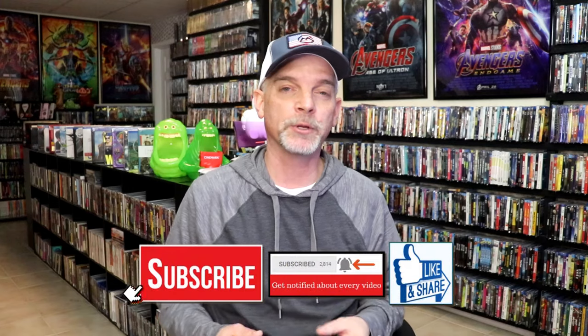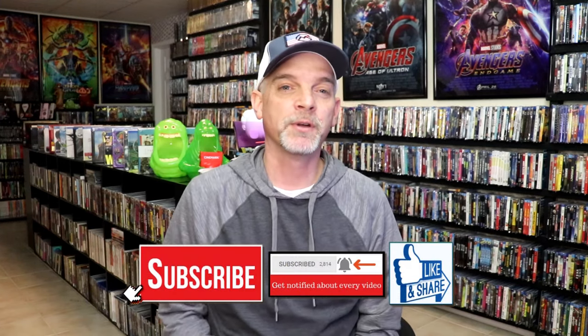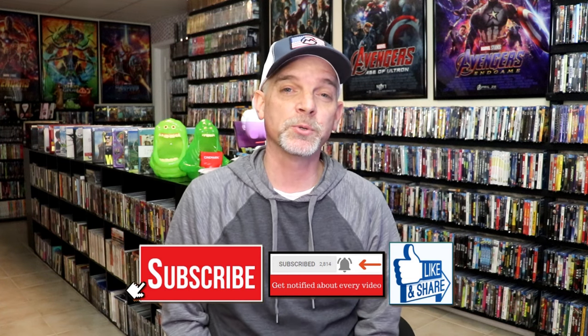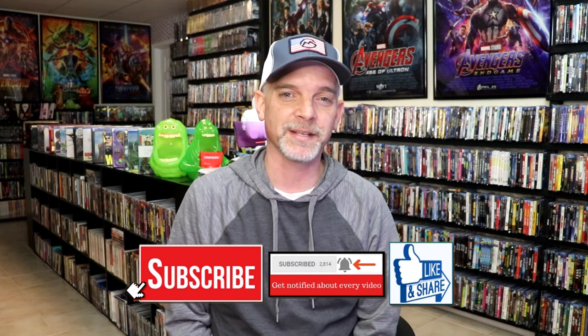Please leave a comment below — let me know what you think about this particular steelbook unboxing, and also let me know your thoughts on Mad Max Fury Road, if you like it or not, because I really do enjoy reading your comments. Thank you for taking the time to watch this video today, and we will see you next time.